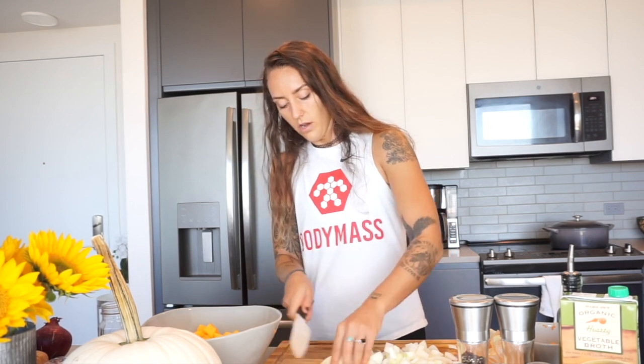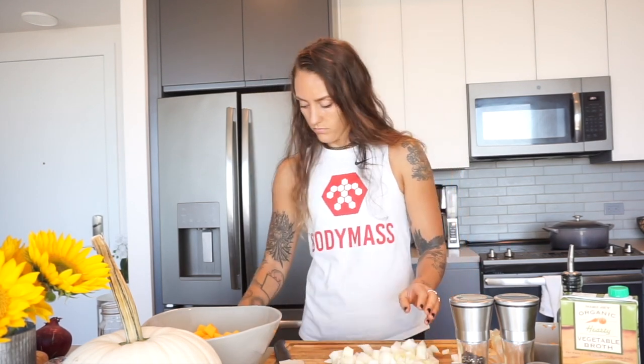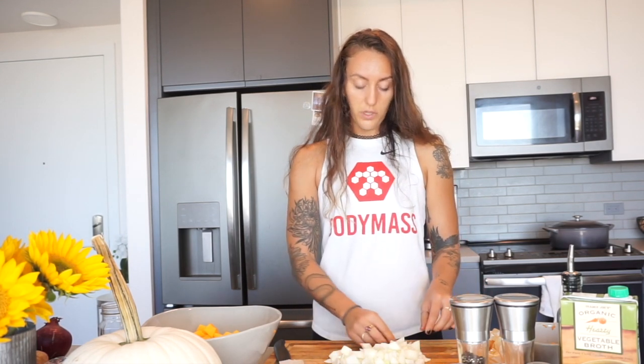All the butternut squash is now in the bowl. We're going to move on to the yellow onion — just peel it and roughly chop one medium yellow onion. You'll need the whole thing. It doesn't matter if your knife skills are perfect — this is all going into a soup to be sautéed and then blended, so it just needs to be broken down a little bit. It doesn't need to be perfect.